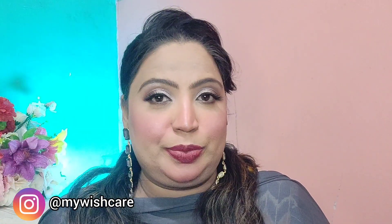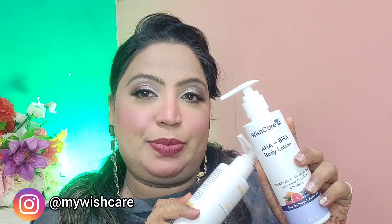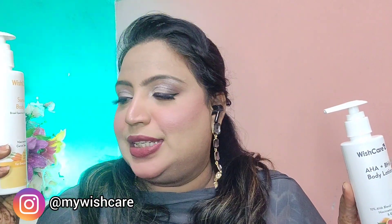Now switching to another box which is by Wishcare. I'll tag the brand in the description so you can check it out if you want to purchase. We have two body lotions — the AHA and BHA body lotion, and the sunscreen body lotion. If you're suffering from body pigmentation, the AHA and BHA lotion is really good. If you have tanning issues, go for the sunscreen one. You can also use a combo. If I have a coupon code, I'll mention it on screen or in the description.